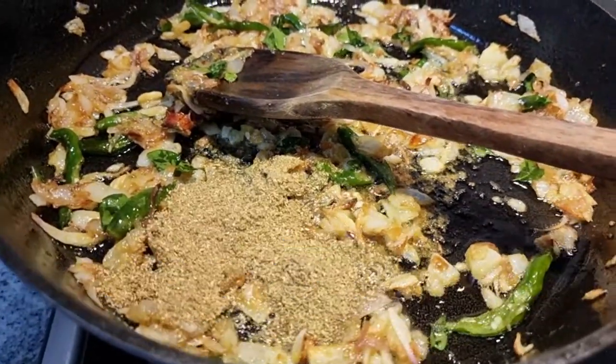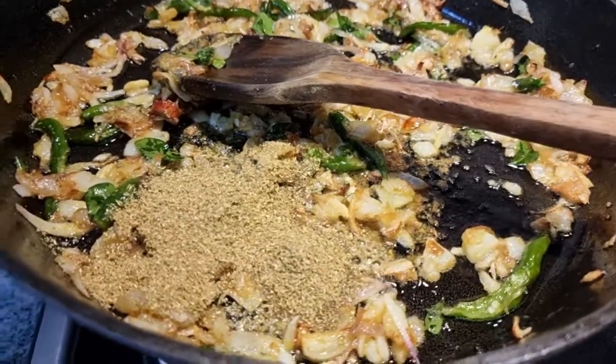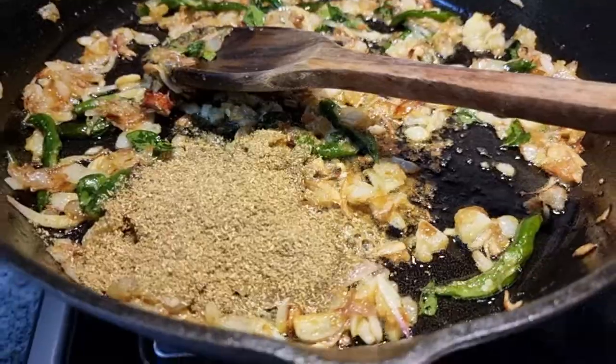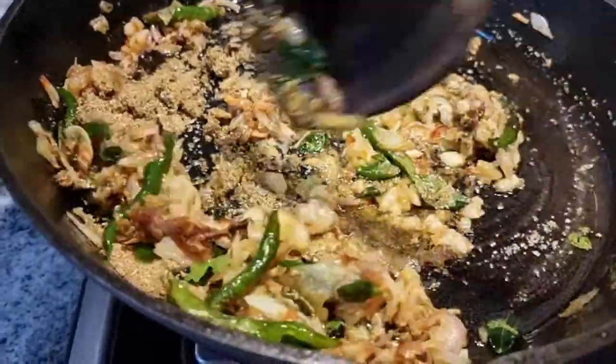Now that the ginger garlic paste has sautéed well and the raw smell has disappeared, I am adding a few spoons of coriander powder. I will also be adding red chili powder and turmeric and sauté them well till the raw smell disappears.